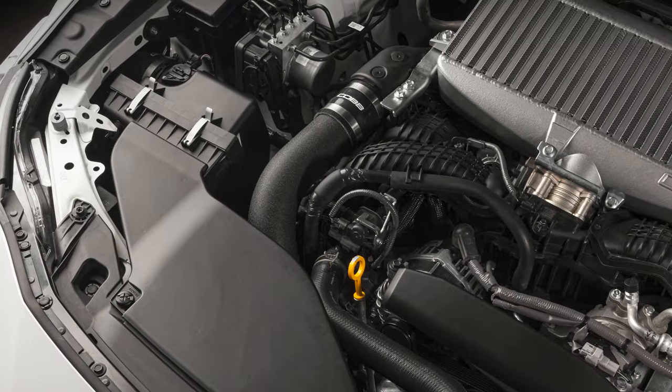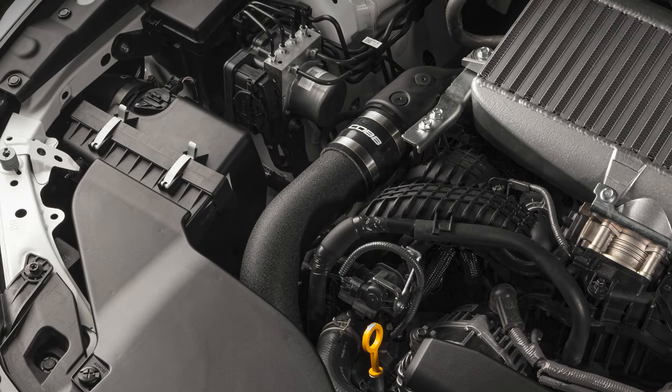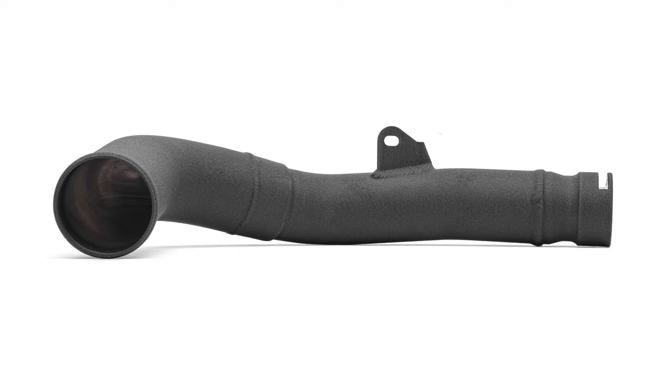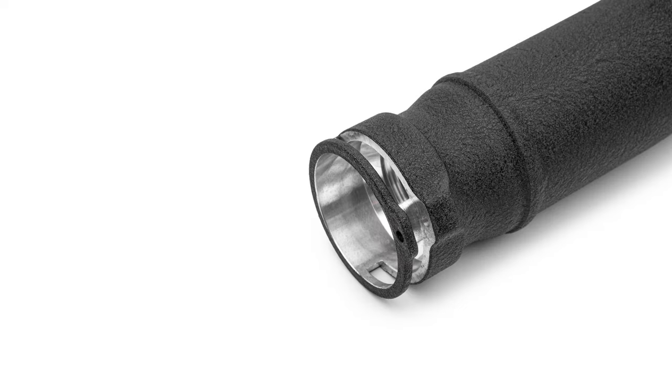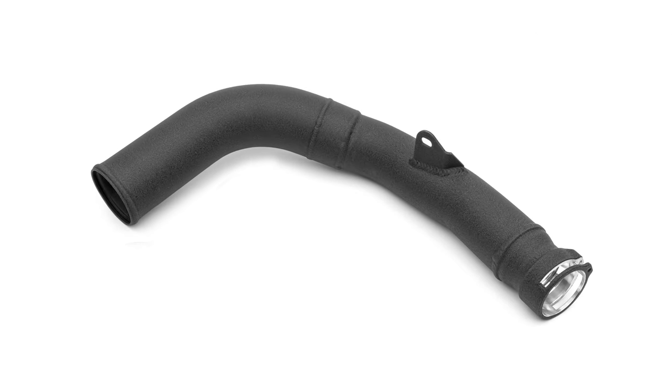The Cobb charge pipe removes the limitations of the factory version while adding some unique benefits of its own. It is made from all aluminum, combining mandrel bent 6061 T6 tubing with machined sections of 6061 T6 in place of all that plastic original construction. Plus there's a very significant increase in overall volume.